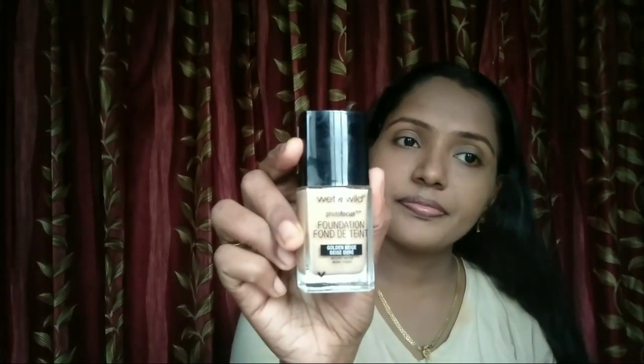I apply the foundation on the face using a sponge, then blend it in the next step. Make sure the foundation is fully applied and blended. It is a very soft color, so I will apply it evenly on my face.